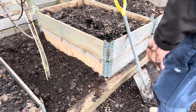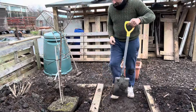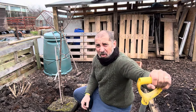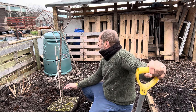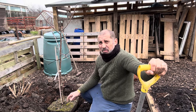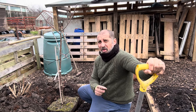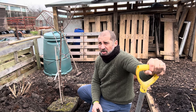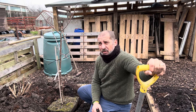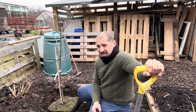There we go, that's the second one in, nice and level. I think this is a plum, if I'm correct. So that's the second one in. There's another third one to go in behind the camera, but I'm not going to do that until I've taken down that big tree because obviously it's going to get in the way. So I'll do that next week hopefully. I've got to try and get my chainsaw sharpened or get a new chain — so that's another job on the list for next week.